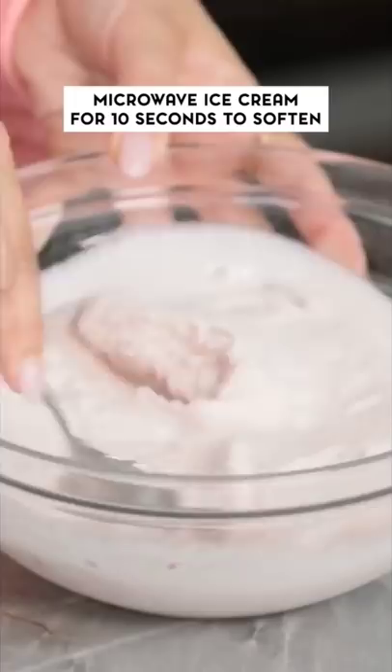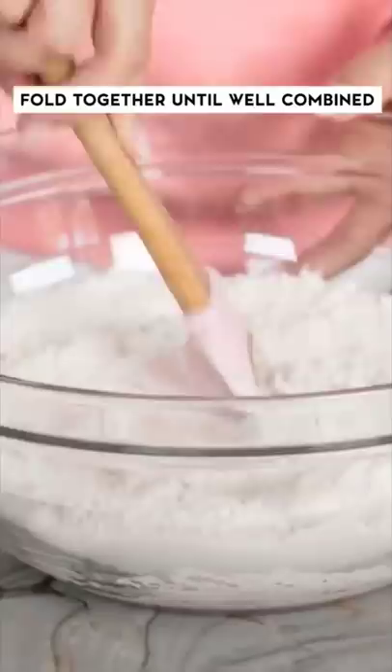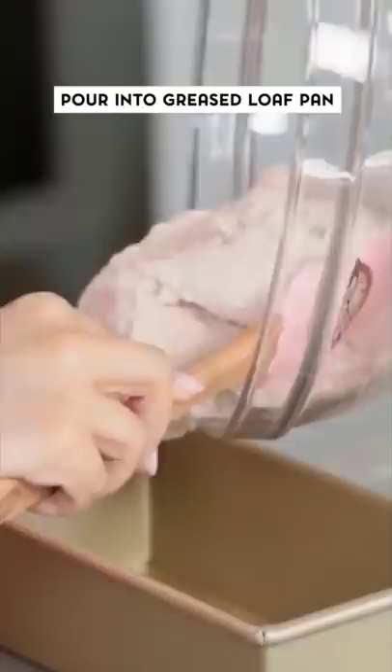You want it so you can move it around, but it's obviously still cold — not a total liquid. Scoop in your two cups of strawberry ice cream, then add a cup and a quarter of self-rising flour. Fold these together, just keep folding until it's well combined.